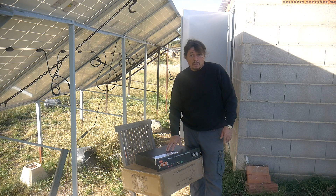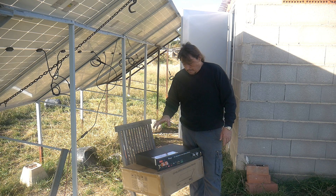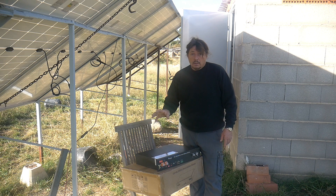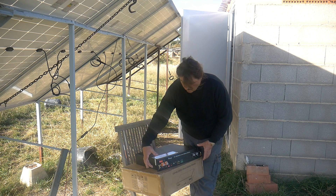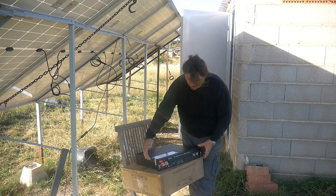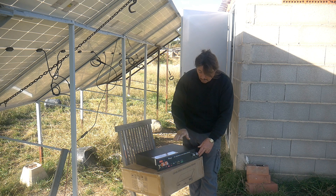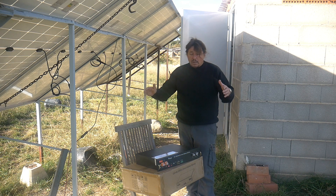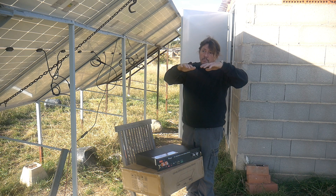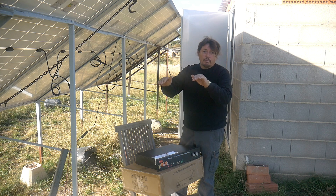We will now fit that battery in its place — we'll place it on top of the other. Normally, depending on the brand of your battery, you may have some little support legs to stack up the batteries, so you will have a bit of space between each battery. Sometimes you have a type of furniture where you can slide all the batteries in.